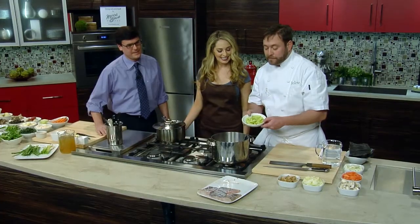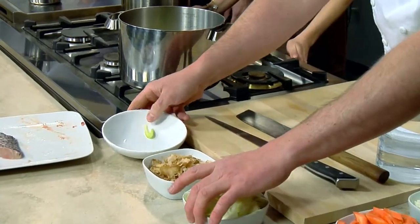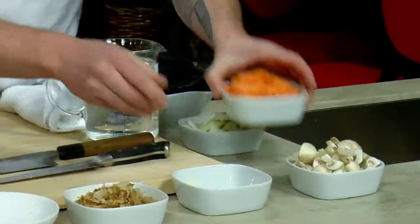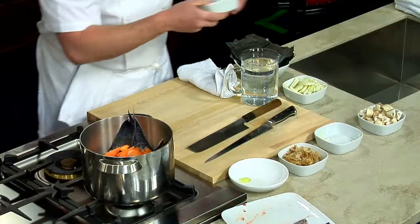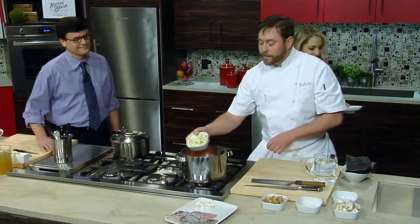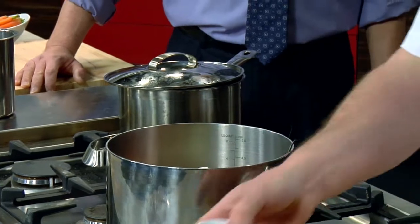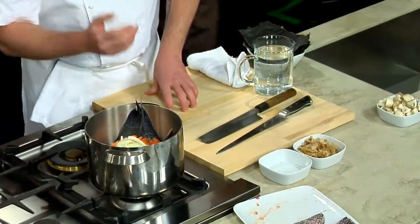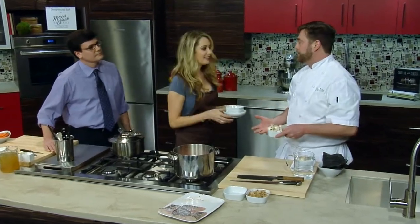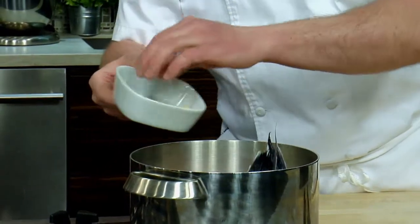So now we pretty much have some mirepoix here. We have some celery — about two stalks worth — and my onions, that's two onions. Some carrots here from Tepevich Farms, three smaller carrots or one large one. And then one half a ball of fennel that we julienned. So, mirepoix with fennel. Now, Bolit meaning mushroom — I can't really do a dish where we don't add some mushrooms.